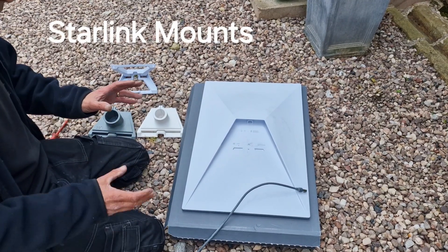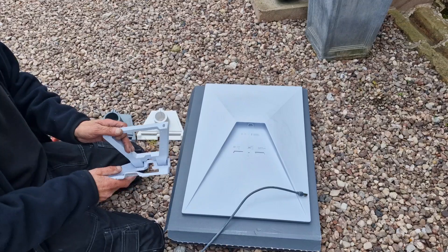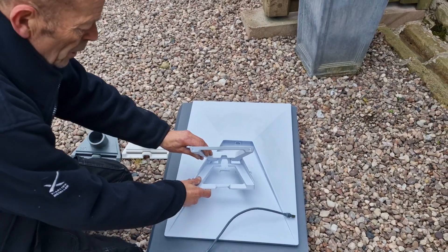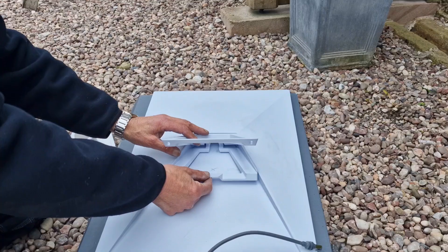Hi, we're here today installing Starlink Generation 3. We've removed the kickstand. People keep asking how you remove it — what you do is you lift the back end up and basically give it a crack.